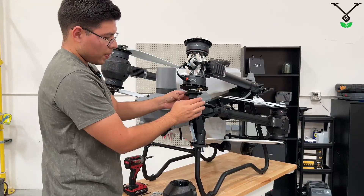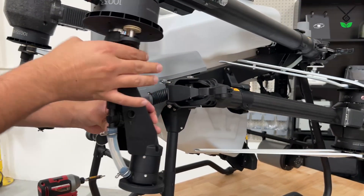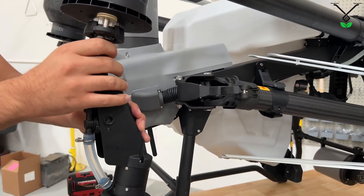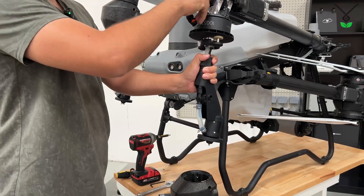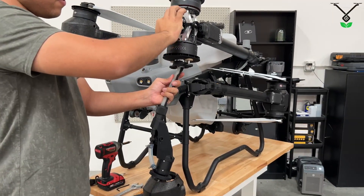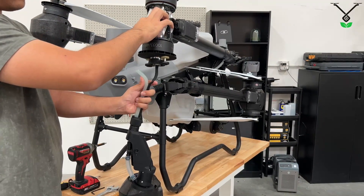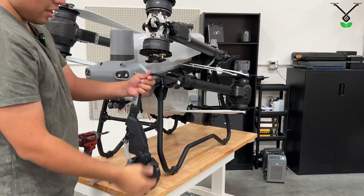Here, to remove the spray lance, you just have to loosen this nut right here — turn to the left — and then carefully slide the cable and the hose down. And get water splashed to your face. And there we go.